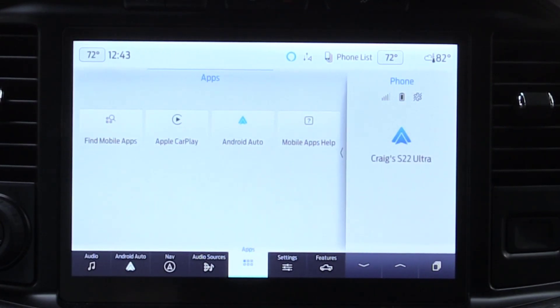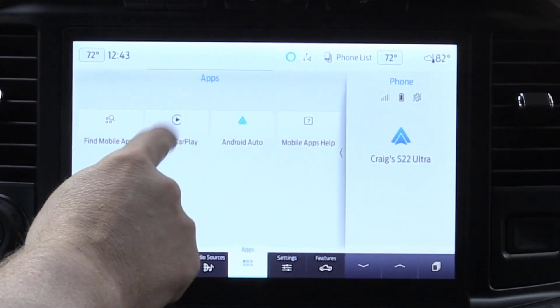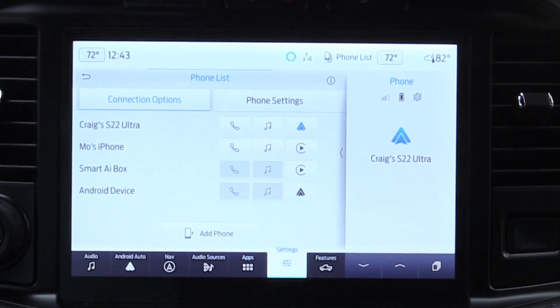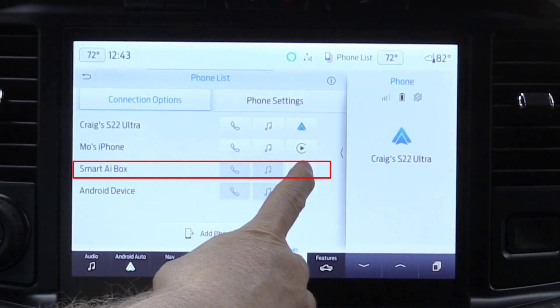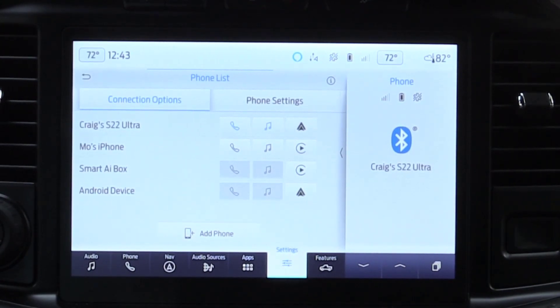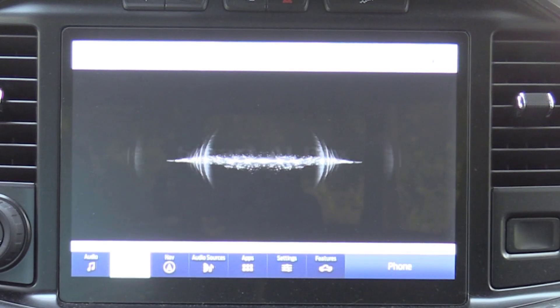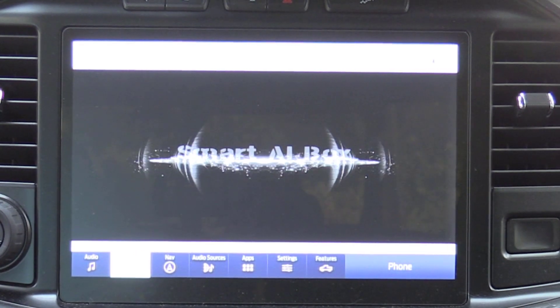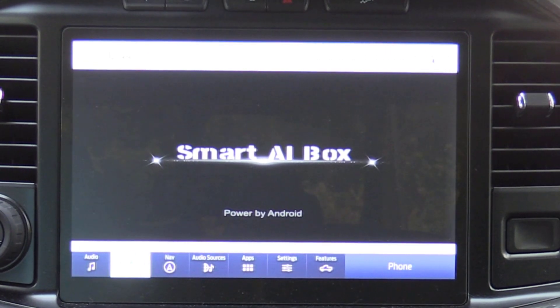With that done, now it's time to plug in the Smart AI box. I had already done this previously, and you can see that the Smart AI box defines itself as an Apple CarPlay device. Go into your apps from the main menu, select Apple CarPlay, and then choose the Smart AI box which you have previously connected. Once you select that, the Smart AI box will start up and display on your screen. Notice that it cannot take over the entire screen because the embedded truck functions need to be present.